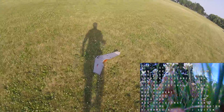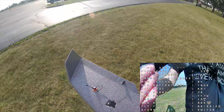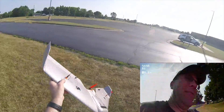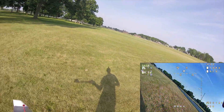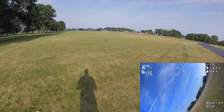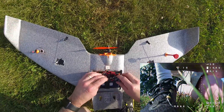Nope, didn't make it — needs more throttle. We'll try that again. At least I don't think I broke anything; the canopy came up a little bit. With more throttle — I should just do full throttle but it's kind of scary for a first time, especially with cars over there. The camera started to come loose but it'll be fine. I really think everything is okay; I can't wait until I can use auto-launch.